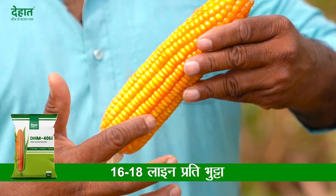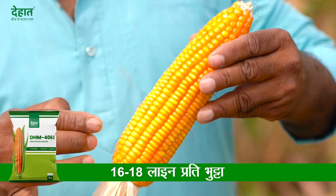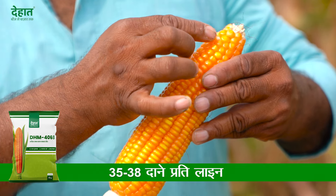The size of the lines are under 16-18 lines. Looking at the line sizes, 35-38 lines are coming.